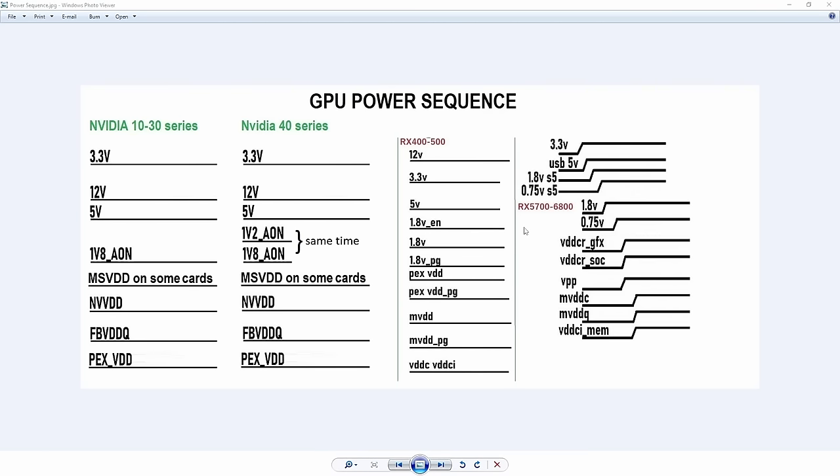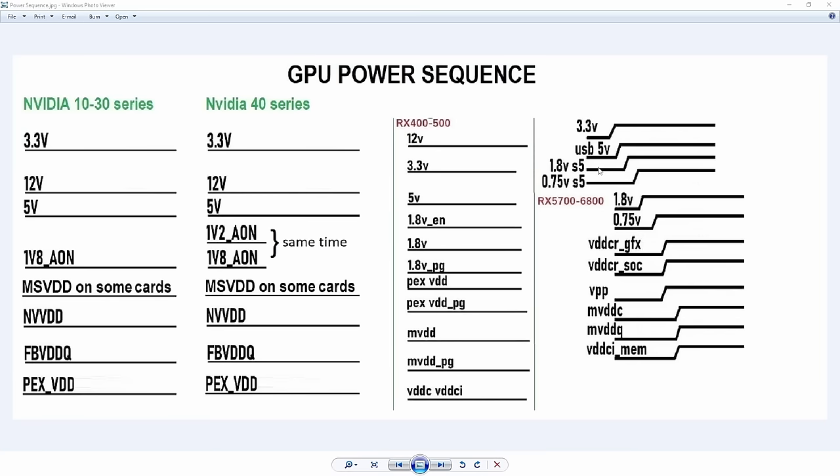Okay, so here is the power sequence. We know we have 3.3 and the fuses, and that's because it comes from the PCIe slot. Then we do have 5 volt, and then the next one will be 1.8, and then 0.75. So we're missing 1.8.